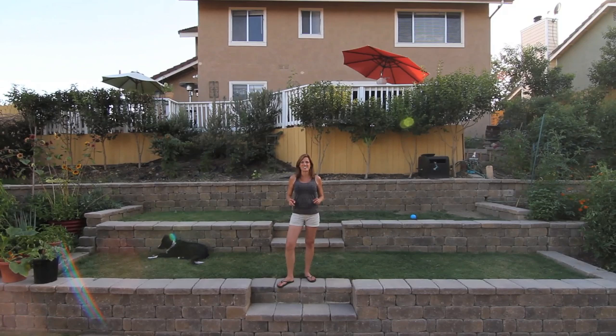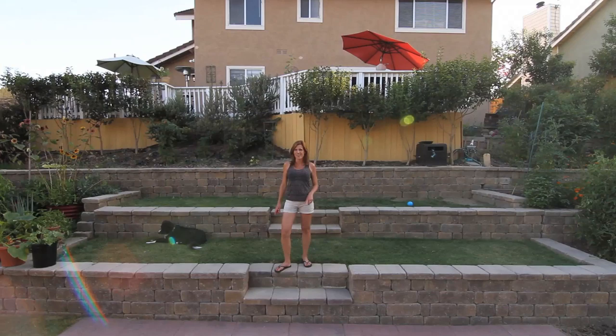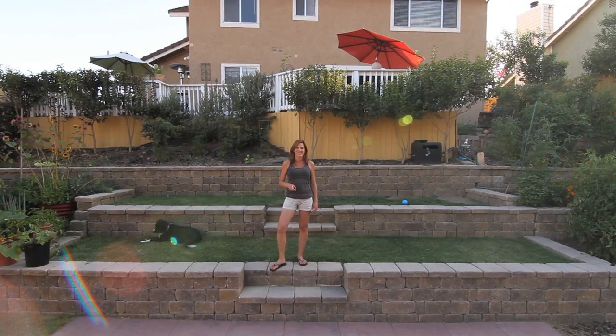Hi everyone, we've had so many requests for a full garden tour, so we're going to give it to you today. Camera guy is on top of the fountain with his wide-angle lens and he's going to do his best to get you a full 360-degree tour of our garden.